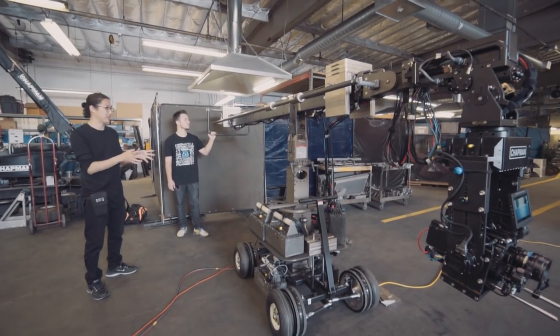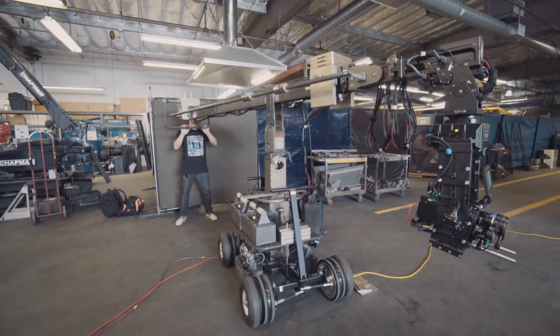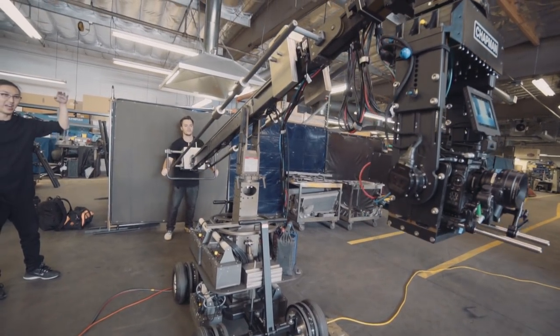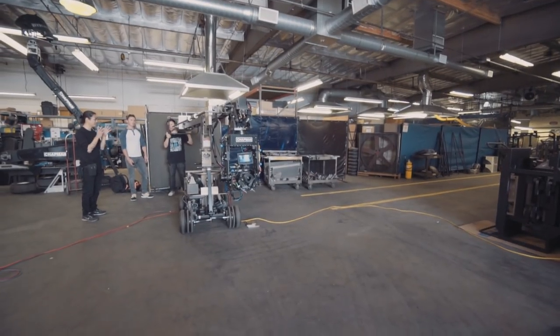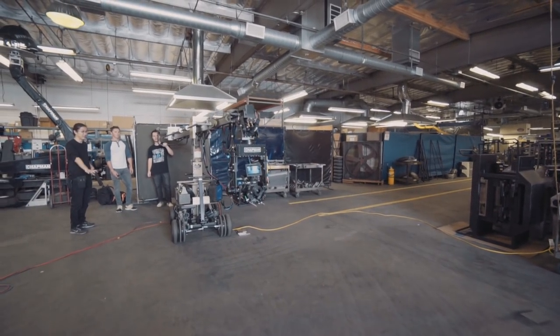The first thing this jib does, like any jib, is you can swing it back and forth. You can also do tilts — just booming up and down — bringing the camera height higher and lower. The difference with this Miniscope is that it's a telescopic jib, so you can actually change the length of it dynamically while shooting. There it goes out.